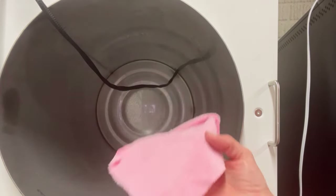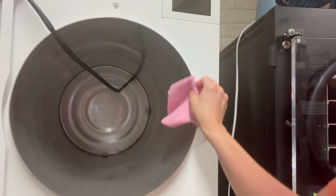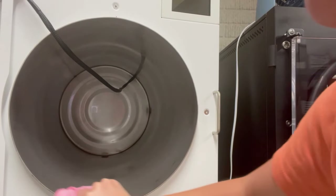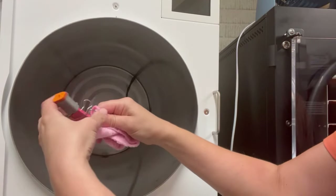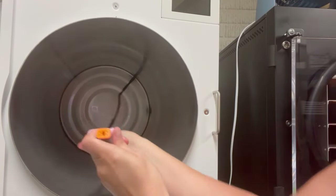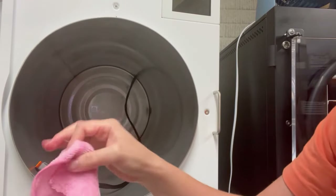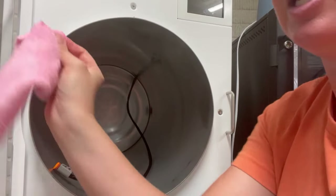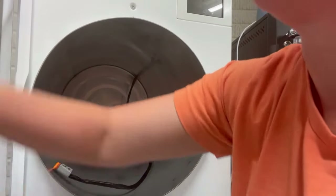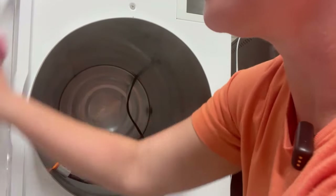I'll get in there with my little microfiber cloth and just dry that up. Once I've wiped up the inside of the drum, I'm also just gonna take the cloth soaked in isopropyl alcohol and rub this whole rim down, grab my pigtail to take that binder clip off and rub it all the way back. Then I'll come to my door and just wipe the inside of the door down with that same isopropyl alcohol.